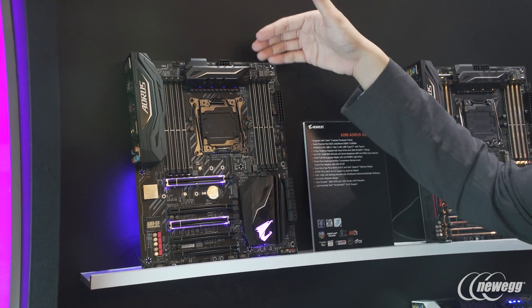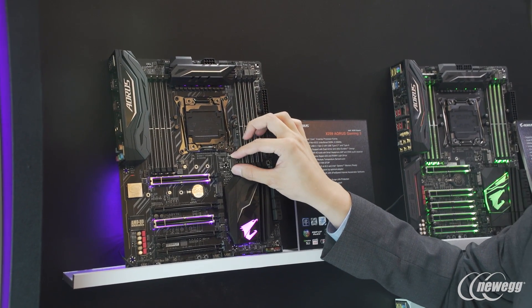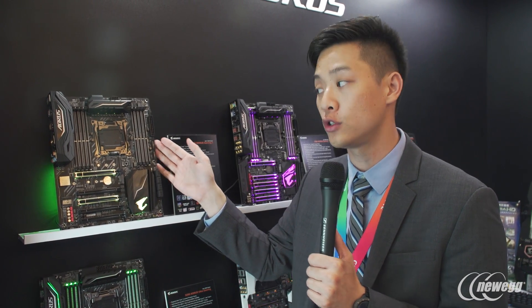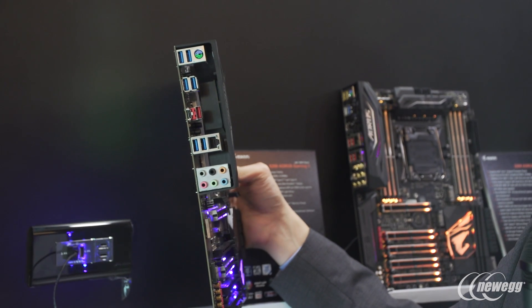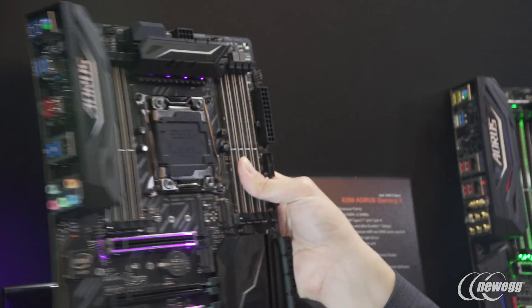Some of the cool things on this board: you can see it's a quad channel board, it has 8 DIMM slots, and we do have support for dual M.2 — one going up to 22110 and one going up to 2280. We have a lot of USB 3.0 for users that need it, and if you look at the rear I/O, you can see it's future-proof with USB 3.1 Gen 2 in Type-C and Type-A, and it has all of the features any gamer would need.